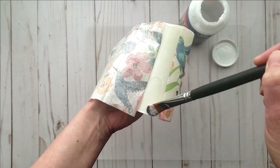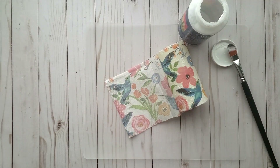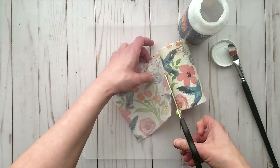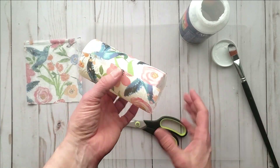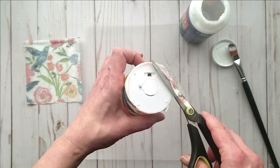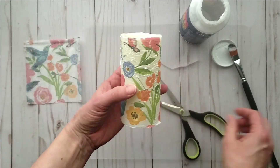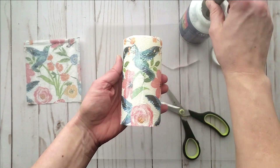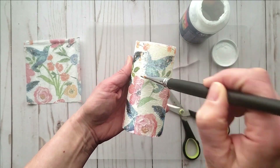Once your napkin is all covered, you can trim off any excess on the bottom as well. Then you can give a coat of the decoupage glue over the entire piece of your napkin that's on your candle.